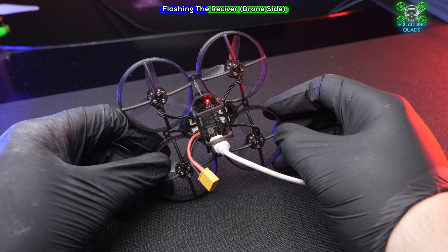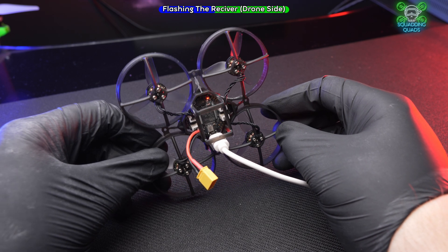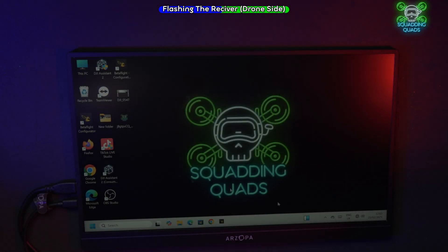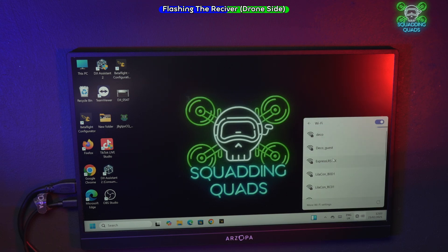As you can see now, that red LED is flashing really, really rapidly — so we're now in WiFi mode. We can set the quad down, leave it plugged in, and go over to the PC. First, go to your WiFi settings.